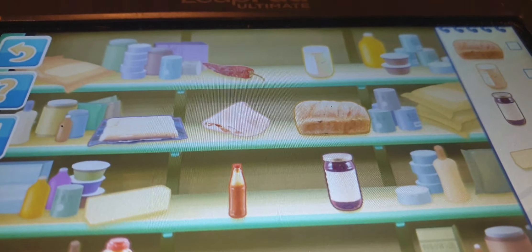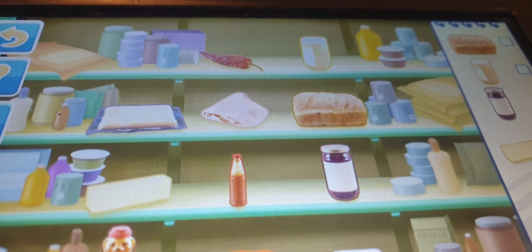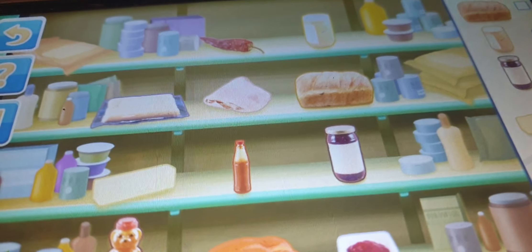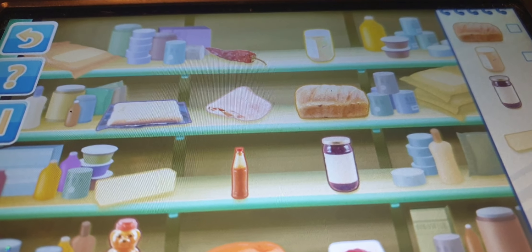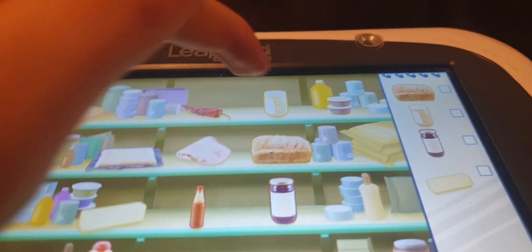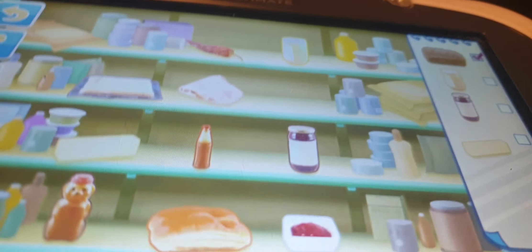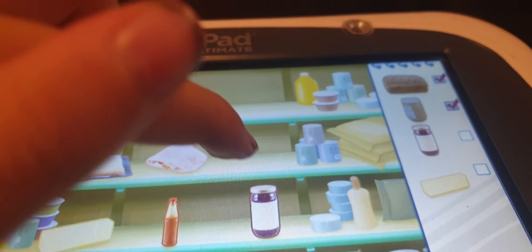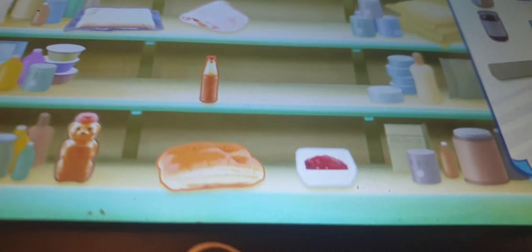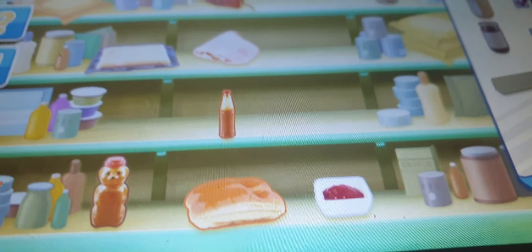First things first, gotta gather my ingredients. Look at the list of ingredients to see which ones you need to find. When you find an ingredient you need, tap on it. Now let's find all the ingredients on the list: Bread, Peanut butter, Jam, Butter. Well done, you got everything!